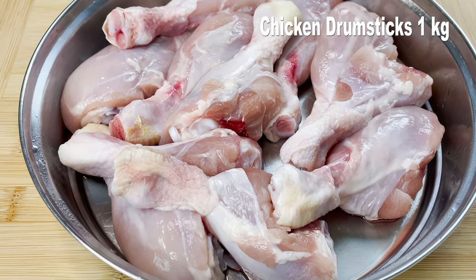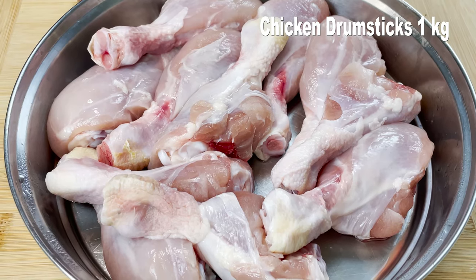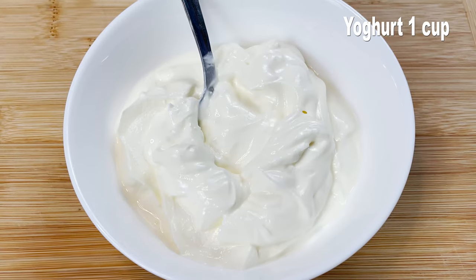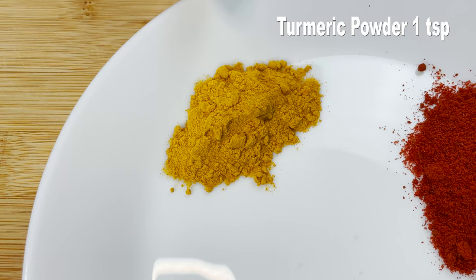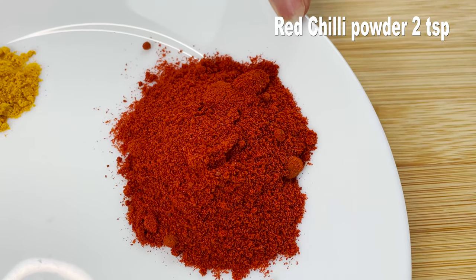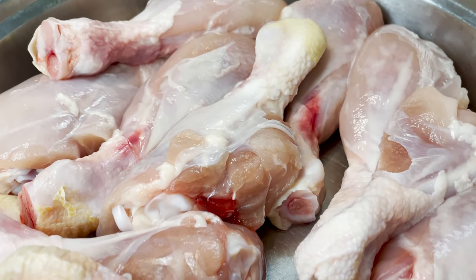We'll start off preparing Chicken Ghee Roast by marinating our chicken. For that today I am using a kilo of chicken drumsticks, but you can use whole chicken cut into curry pieces also. We need 1 cup of plain Greek yogurt, 1 tablespoon of garlic paste, 1 tablespoon of ginger paste, 1 teaspoon of turmeric powder, 2 teaspoons of red chili powder, and some salt according to taste. These are the basic ingredients we are going to marinate the chicken with.